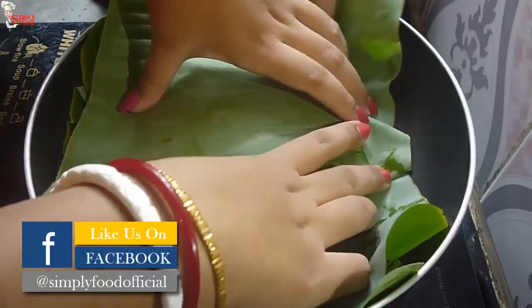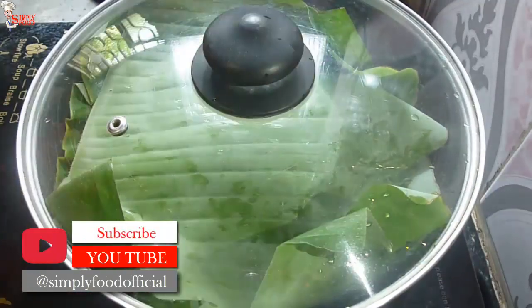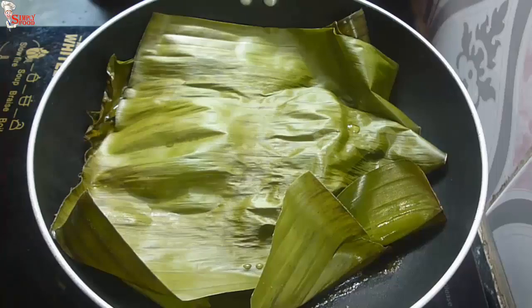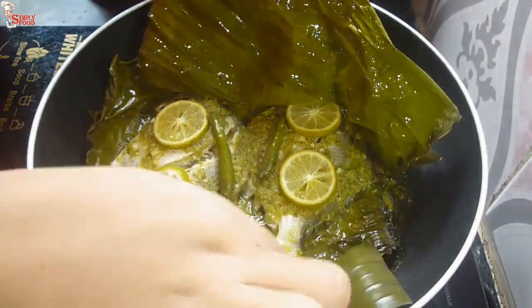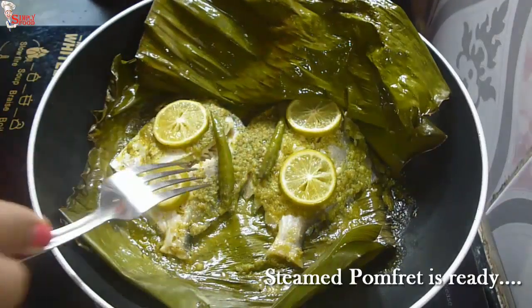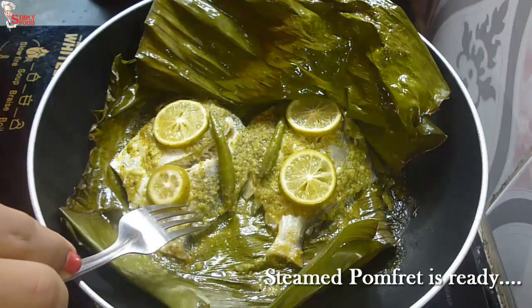Now I am switching on my induction. Cover the karai with the lid and cook for 20 minutes on very low heat. Make sure the fish is fresh while you make this recipe. After 20 minutes, check the fish with a fork — they are cooked nicely. You can smell it while it's steaming; it's just phenomenal.